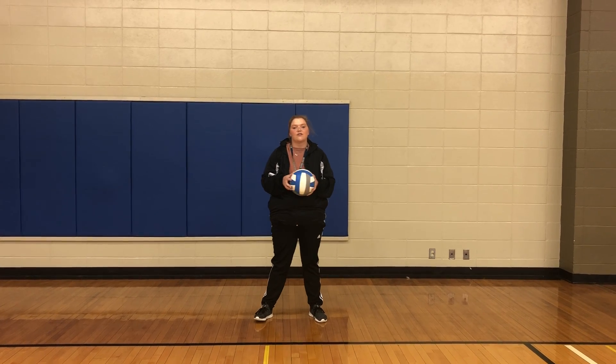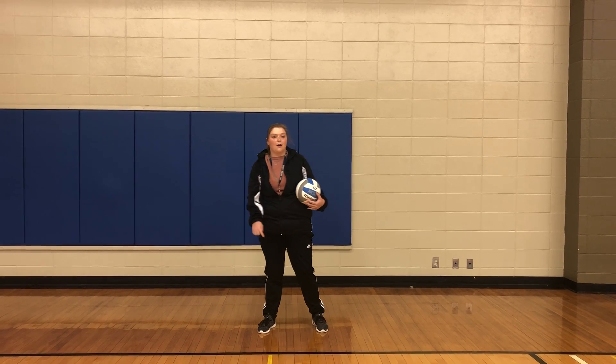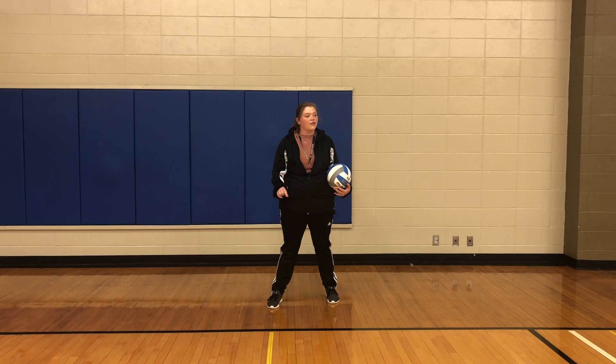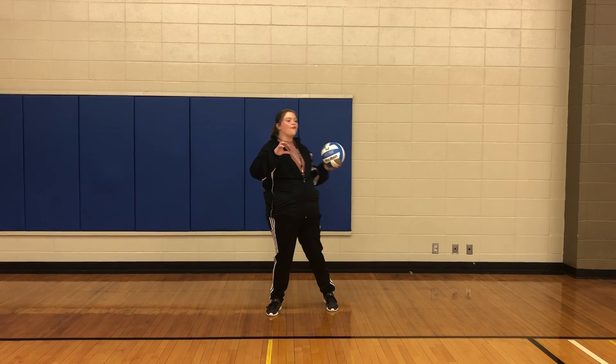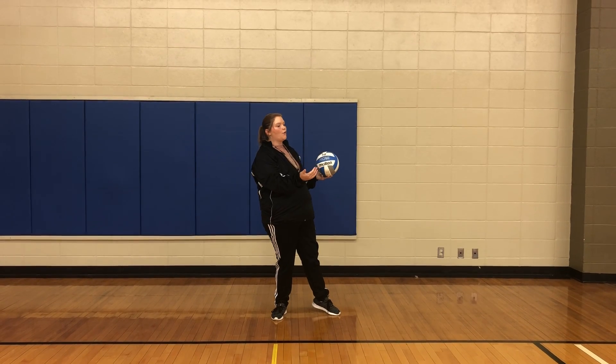We're going to go with the basics of setting. The first thing is we're going to start with the feet. Your right foot will be slightly in front of your left, so that if you have to fall back or turn, you don't turn into the net — you'll turn into your own court.